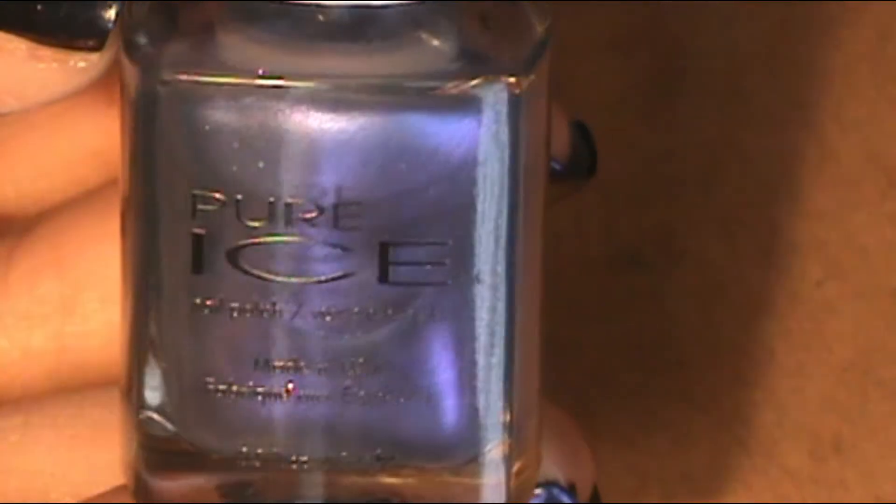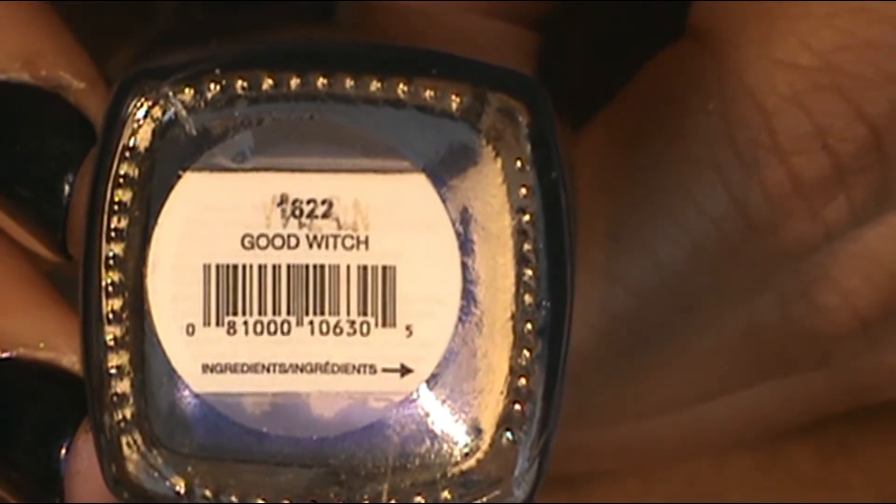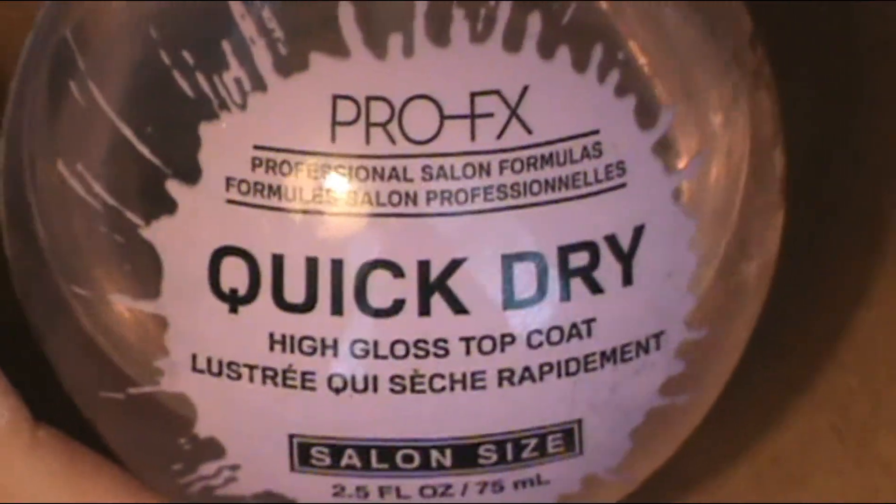Then with the Goodwitch purple, I'm going to put it in a chevron shape. Once the ombre is done on the index finger and pinky, you can put your favorite top coat on. I used the Pearl Effects Quick Drying High Gloss Top Coat on those two nails.